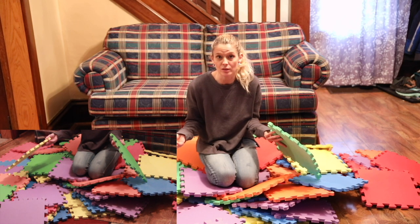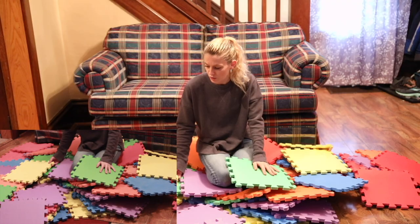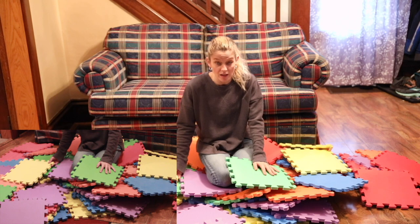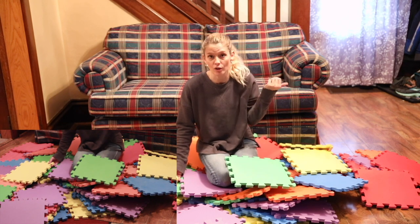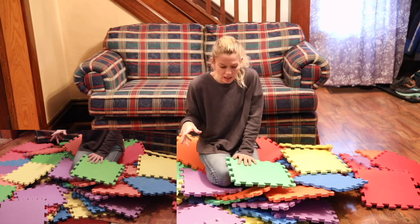I am not going to open these from the original package. We have had these for several months. I have a four-year-old and a ten-year-old and we store these outside on our front porch. Toby has taken a pen and stabbed these and drawn on them and they are still together.